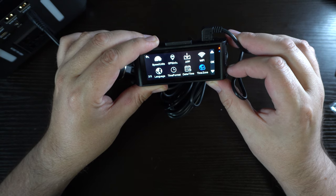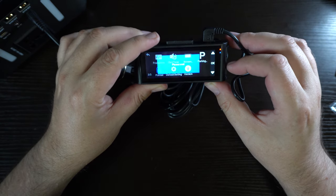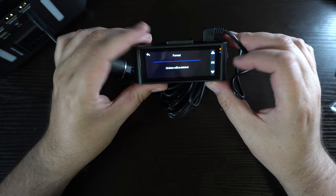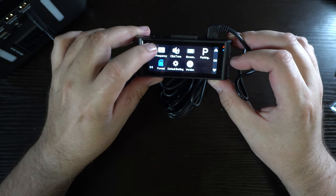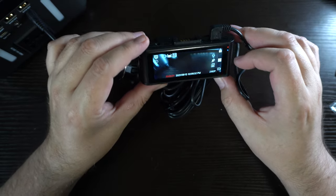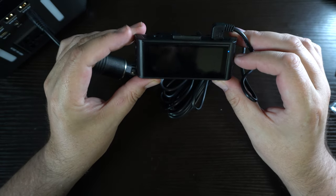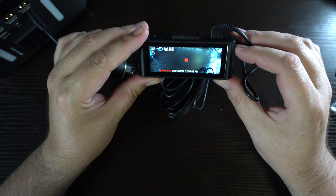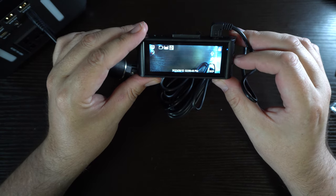We've got Wi-Fi, language, date, time, and parking mode. The parking mode requires hardwiring, so I won't be able to demonstrate that until I get a hardwire kit later. Once recording starts, it shows a GPS location along with the date, time, and all that info. It will also tell you your speed — I think you can turn that off, I have to check.